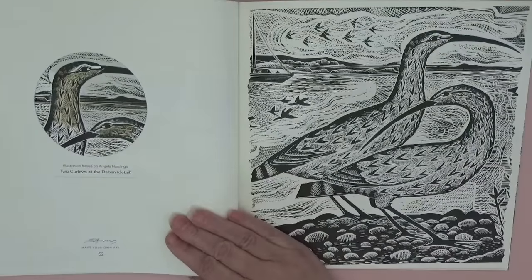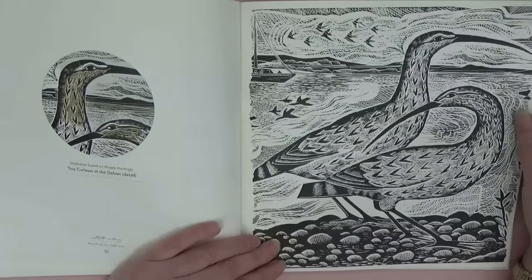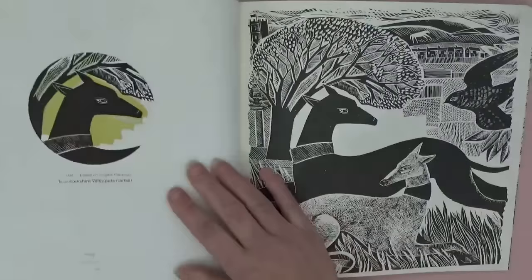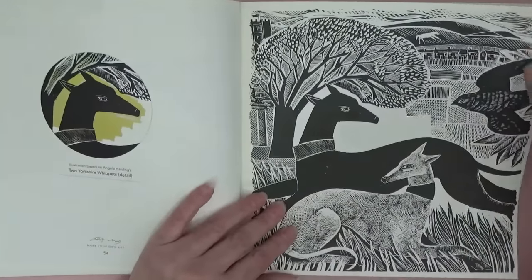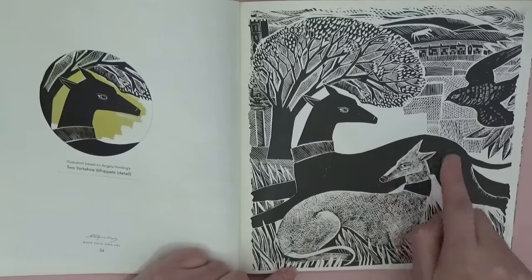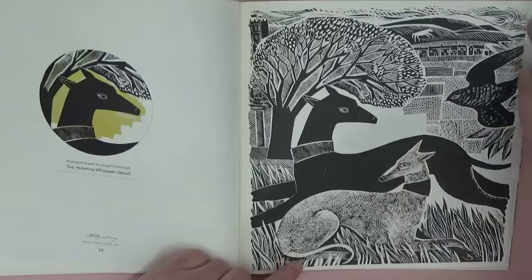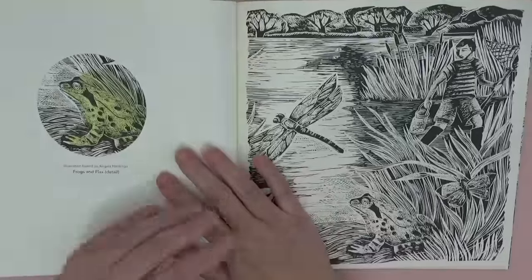'Two Curlews at Devon' — excuse my ignorance, but obviously some coastal stretch. It would be nice to look them up. And this says 'Two Yorkshire Whippets' — one laying down and a black one, with all the fields done with that detailed cutwork pattern you can see how she's cut a pattern out for each of them. 'Frogs and Flax' — isn't that beautiful?